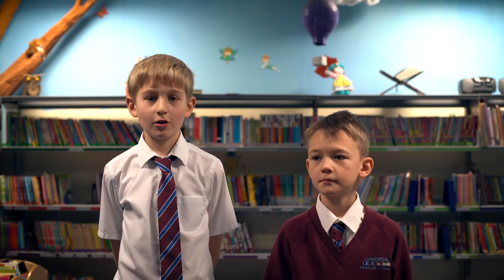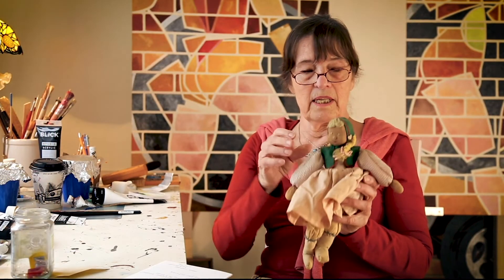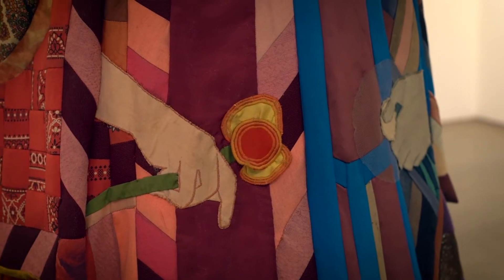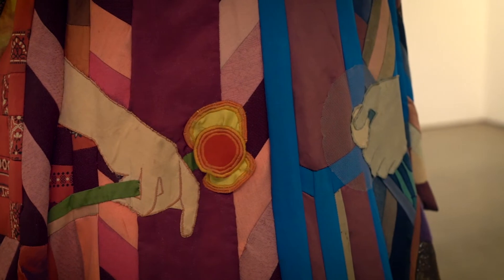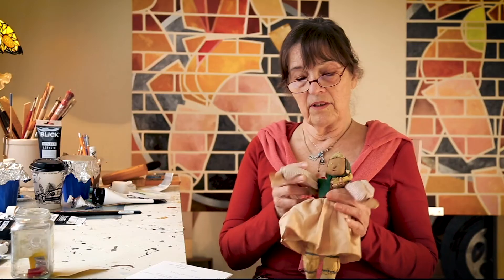How long have you been making sculptures for? This was a little doll that I made when I was ten. I made her because my father went to Germany working on a film and he brought back a little boy doll for me. It was post-war Germany. This little doll was to go with the boy doll and was something that was important to me.